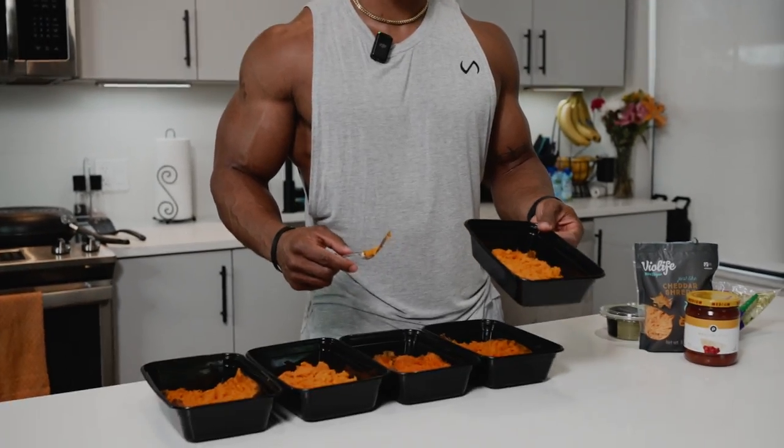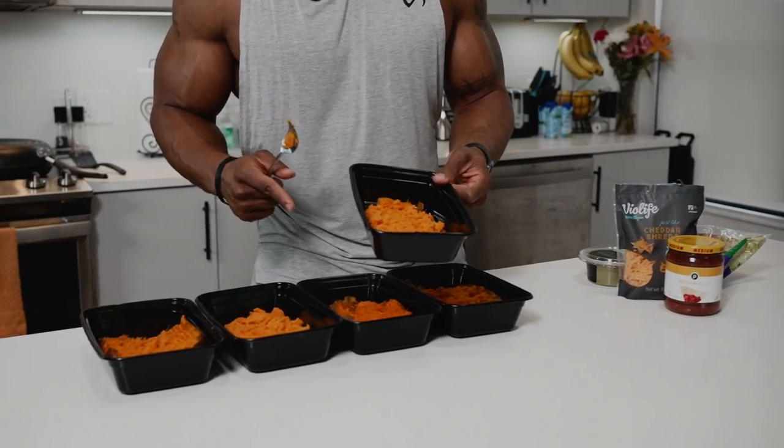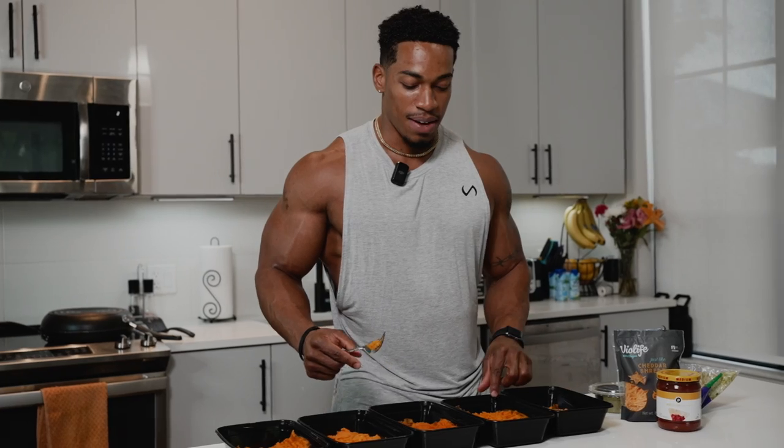If you want a smaller portion you can do that, or if you need carbs and you're trying to put on some muscle, go for the biggest sweet potato. I don't measure my food, but you can track how many grams it weighs to get an idea of what your body needs. Five trays — if you want to do less, of course you can cut them. Five trays is good, it's going to last me about three days just in case I want one for dinner.